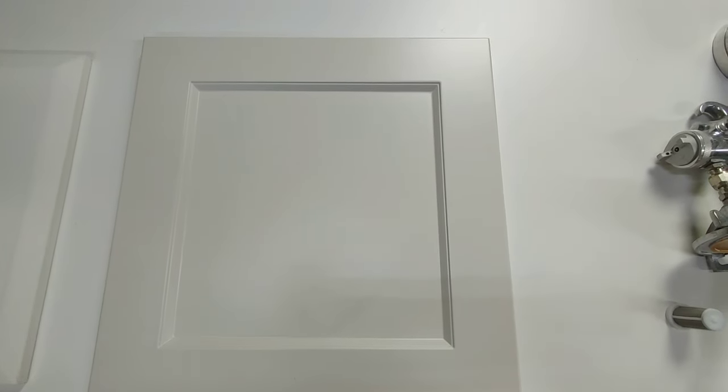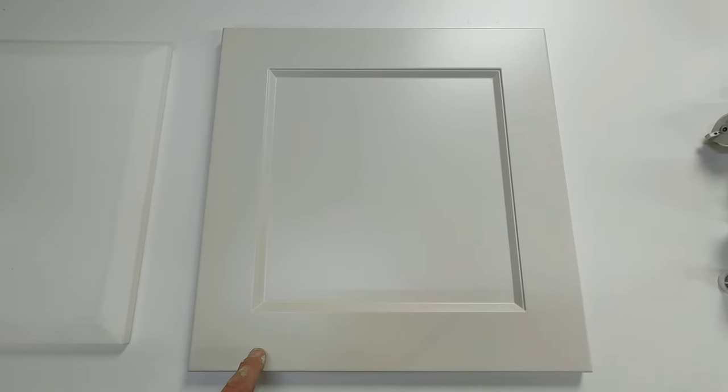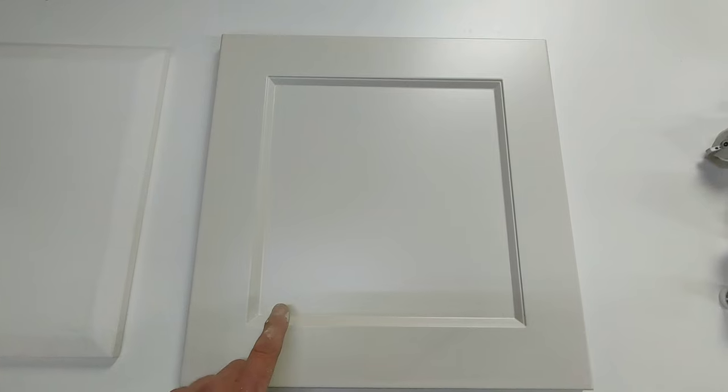So here we have it. I have a door that has just been painted. This went through the process of my finishing — basically two coats of primer and two top coats to get it to this point.